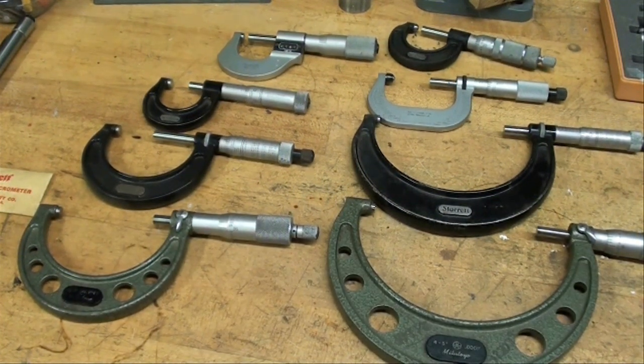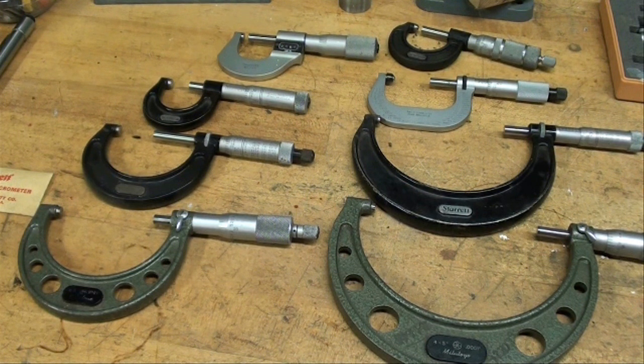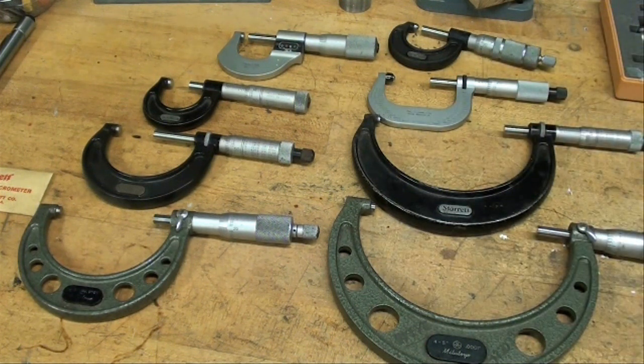There are many variations and many different manufacturers. I prefer the Starrett, but it's totally a matter of preference, and as far as I know they're still made in America. I don't buy any of these new — these are all picked up at auctions and garage sales and so on. I have many more than what I need, but I kind of have a passion for them.